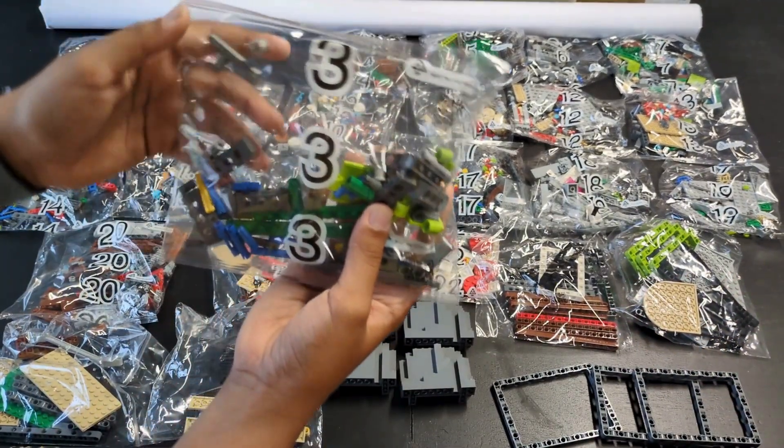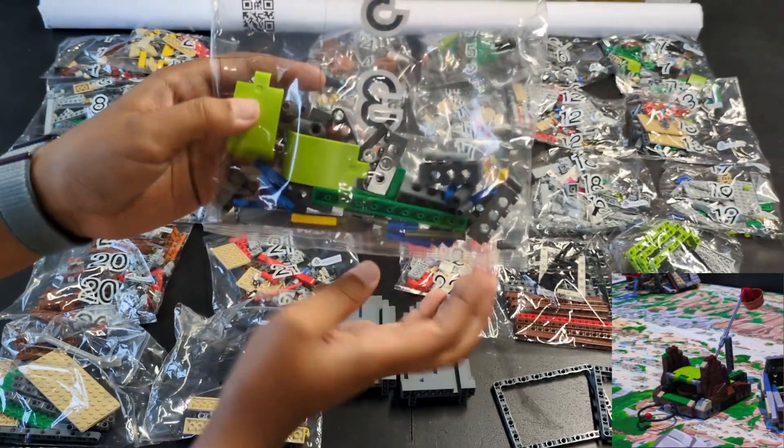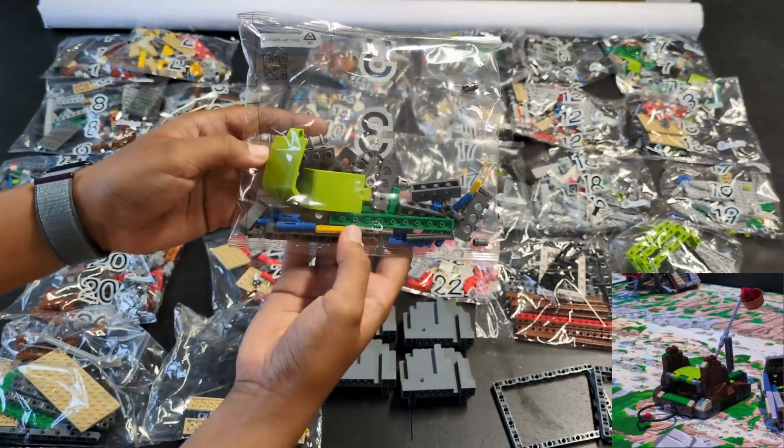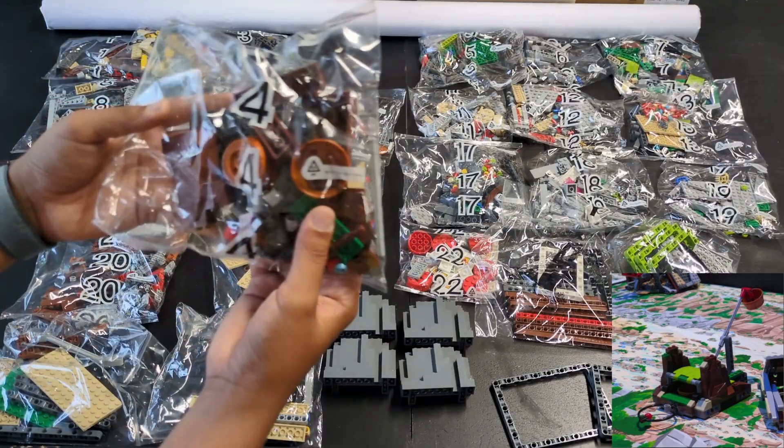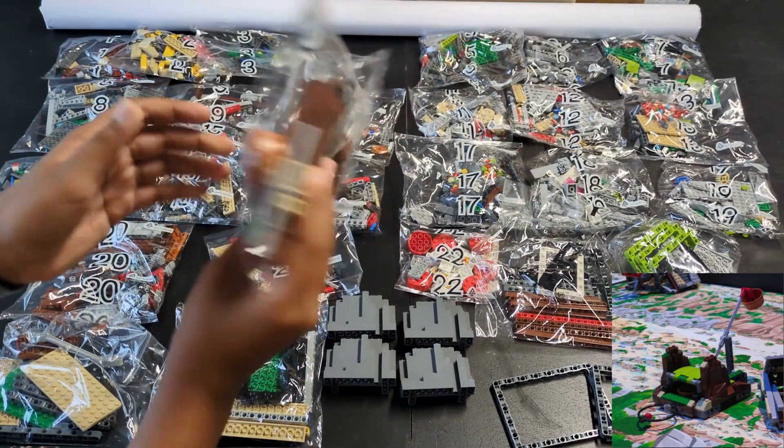Bags three and four got us confused at first. Both the bucket lift and trident missions use these curved light green pieces, but since bag four has these bucket-looking things, we figured it out.